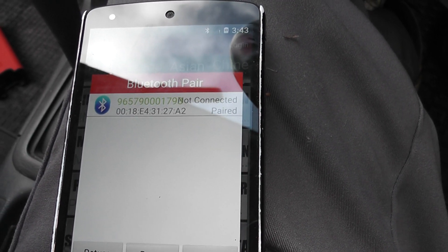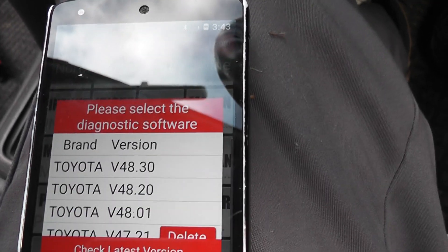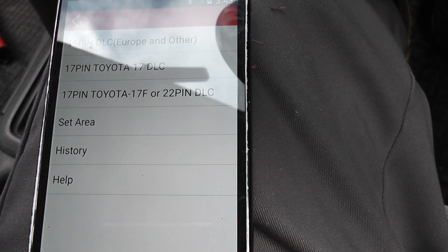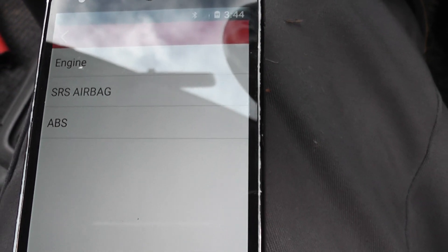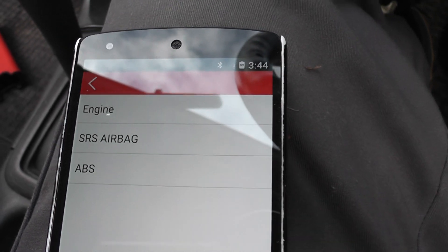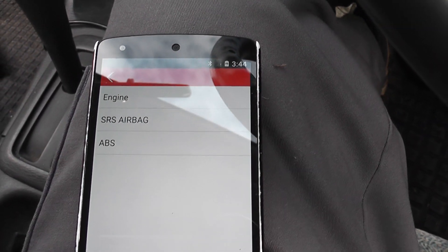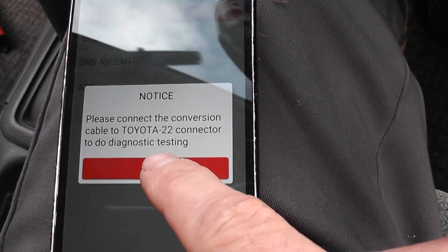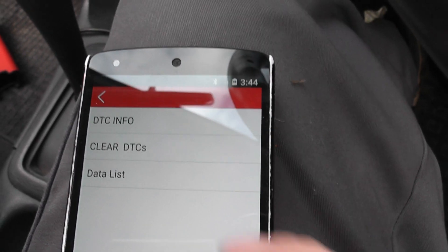I turn it on, connecting and paired. We get version 48.3 of Toyota — now connecting. We have the 22-pin DLC here. The menu is showing engine, SRS airbag, and ABS. This car hasn't got ABS and has no airbags, so we won't bother going into those menus. We go to engine — connect, done. Now we have DTC information.